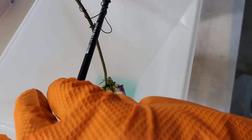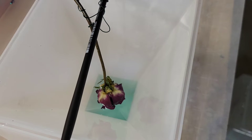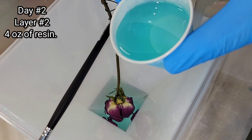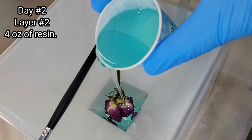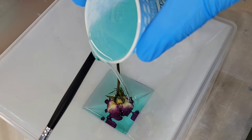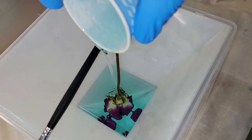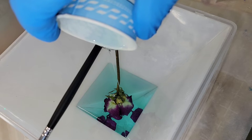Now I'm going to drop down my dried rose. I attached some floral wire to the stem and wrapped it around a paintbrush to go across the top of the mold, which let me position the rose and let it cure overnight. To dry the rose, I hung it upside down for two weeks. You cannot use fresh flowers in resin — they have to be dried by air or in silica gel. I have a video showing how to dry flowers in silica gel linked below.